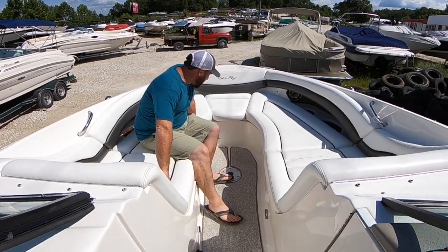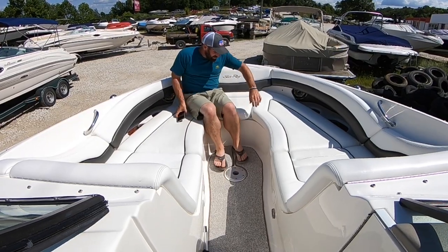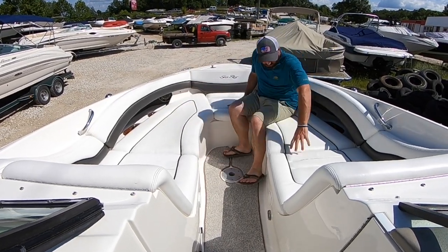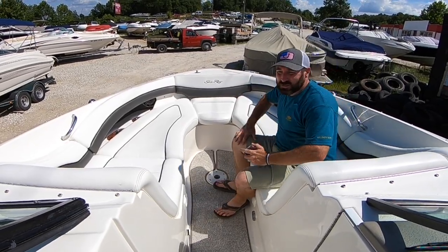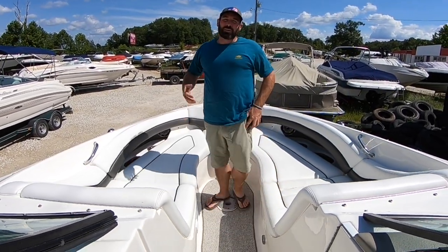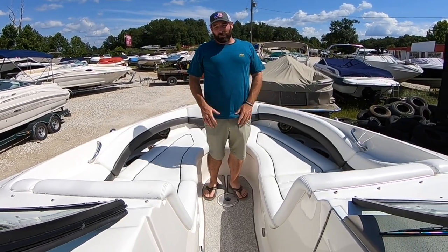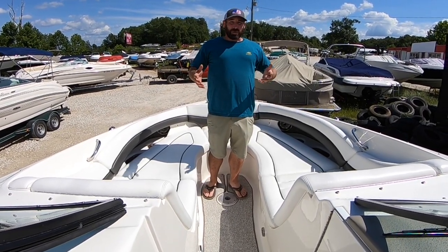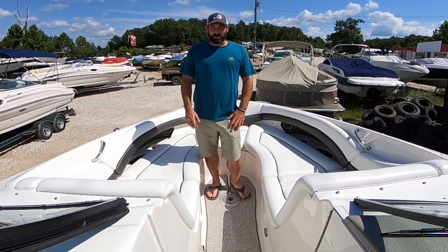Eight, nine. It's a good design right here how this contours. Ten, eleven, twelve, easily thirteen. Now this boat's yacht certified, so legally you can put as many people in it as you'd like. If you're interested to know what yacht certified means or how boat capacity ratings are given by manufacturers, down in the description below I'll include a link to a video that describes that.